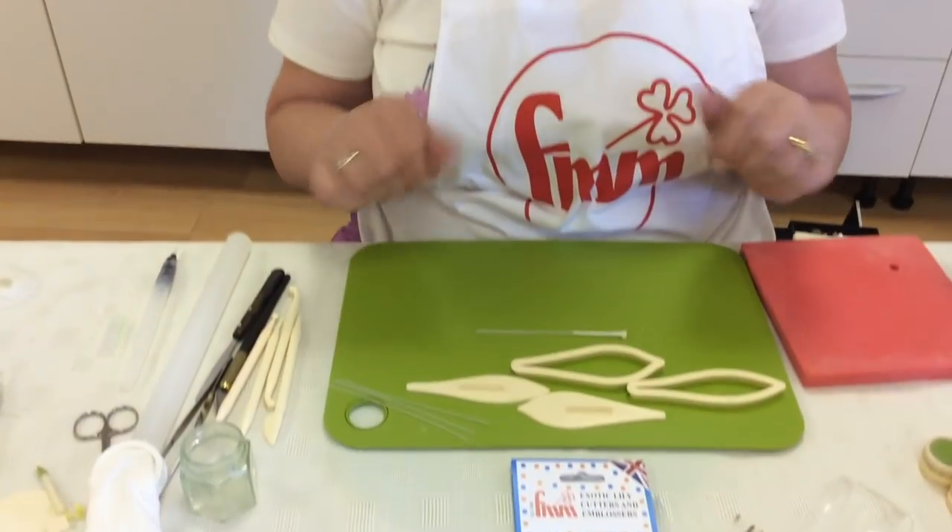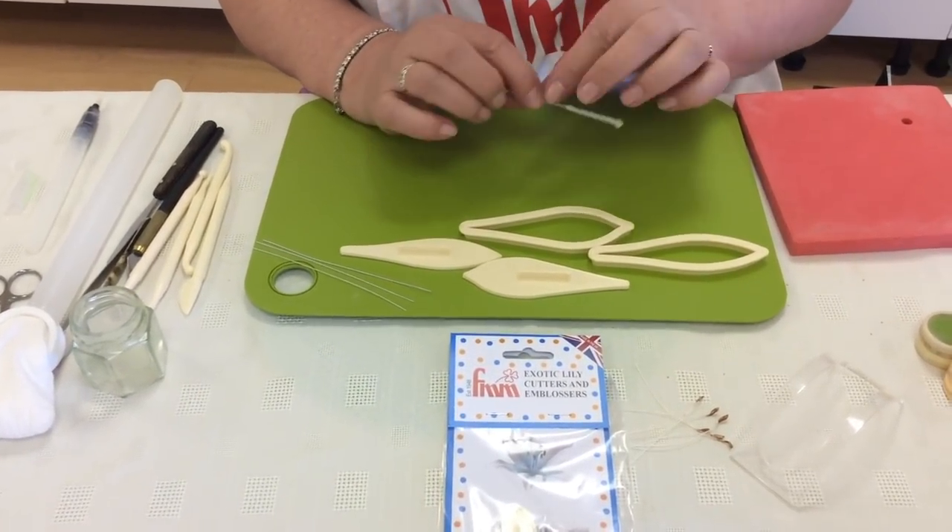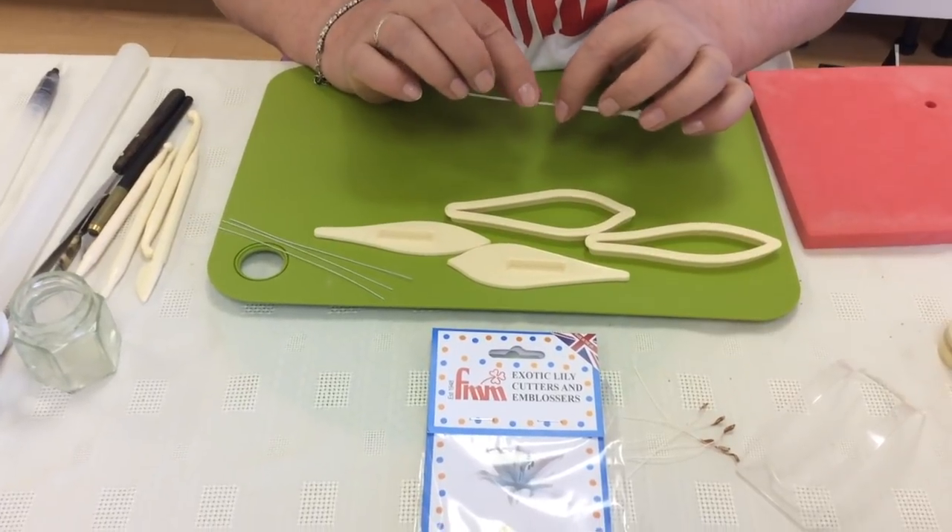Hi everyone, I'm Carol Haycox and I'm just going to show you how I make the exotic lily using the FMM Exotic Lily Cutter. This is going to be a wired one, so in here I have a very heavy gauge wire, about a 20.